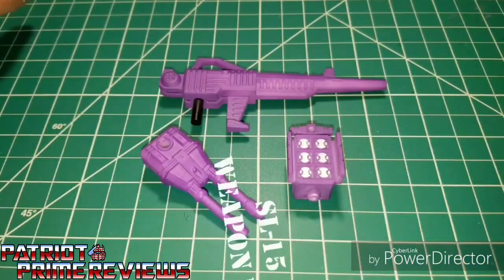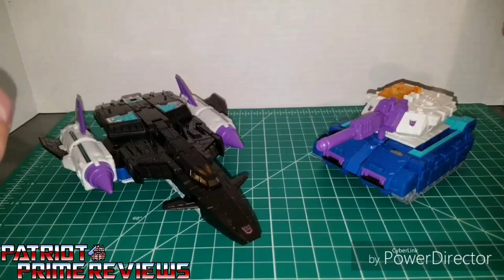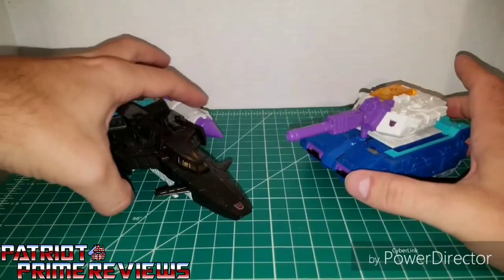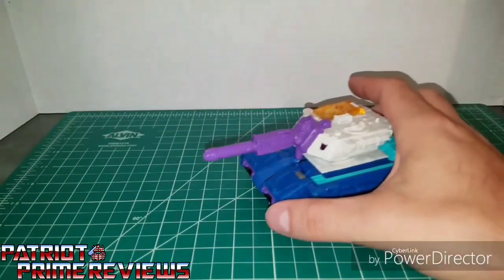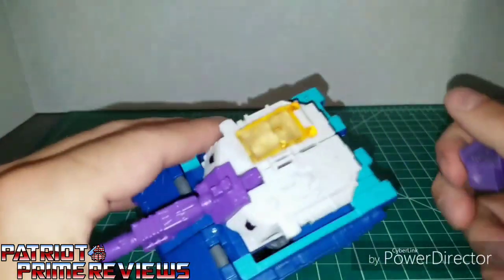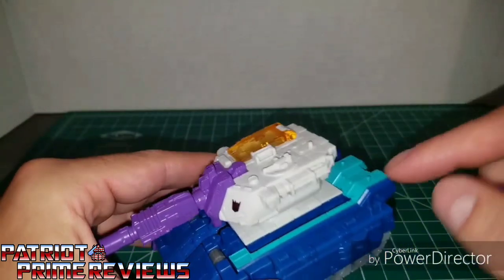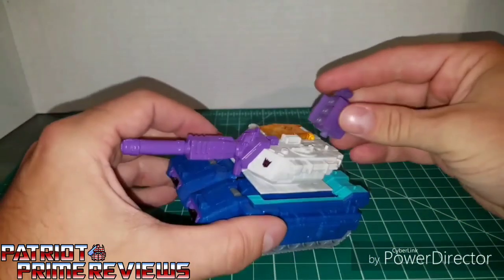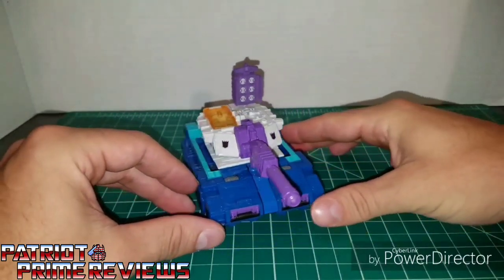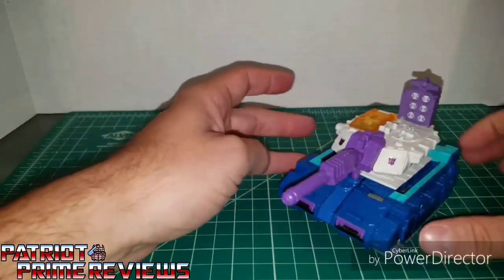Let's take a look at this set on Overlord's vehicle modes. Here we have Overlord in his vehicle modes — the tank and the jet. Starting with the tank and the Missile Pod Sensor Array: you pop this on the Titan Master peg right here on top of the tank. It pops right on, kind of a snug fit. It adds a little bit to the tank and gives it that G1 look, and it's pretty secure.